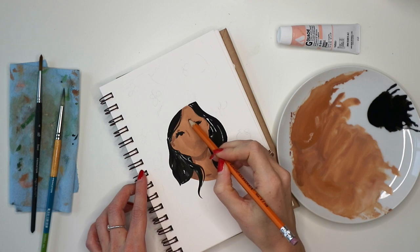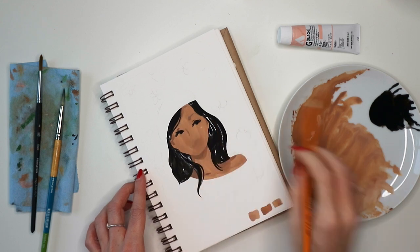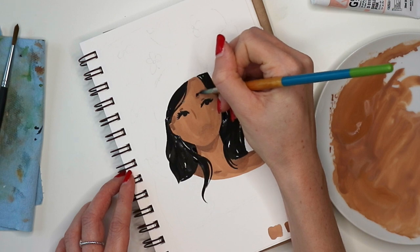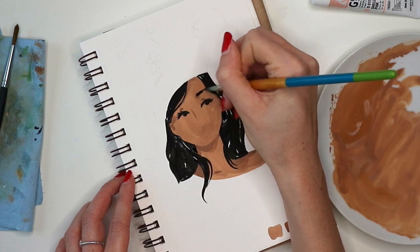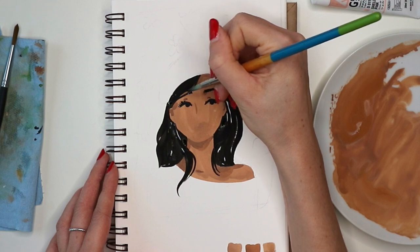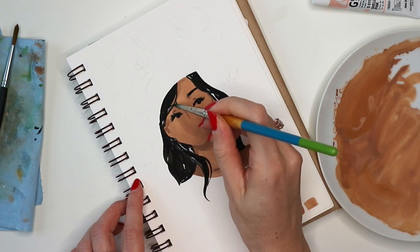Sometimes I can't see my lines anymore through the skin tone from my sketch, so I'm just gently sketching over those lines again for the eyebrows. To paint the eyebrows I usually do quick little strokes upwards and kind of fill in the shape — I don't make it too structured; I still want it to look somewhat organic.